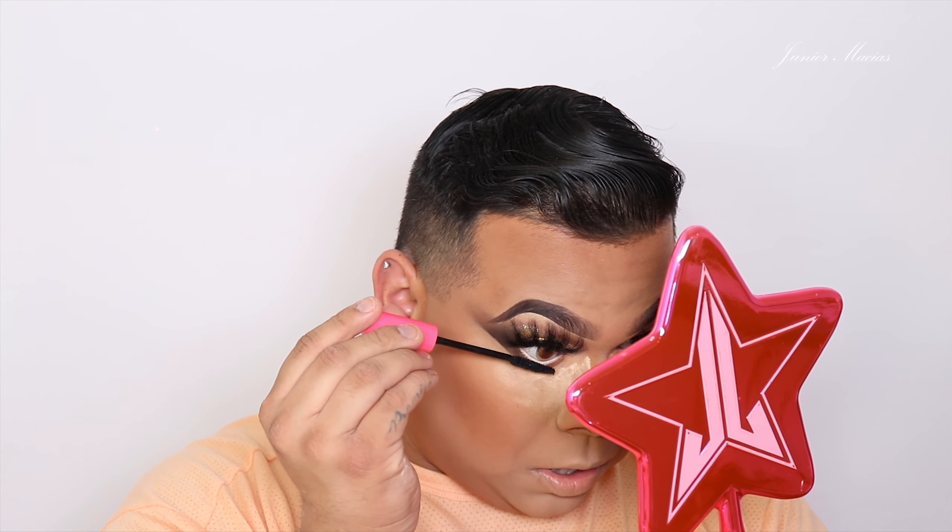Wow, so pretty! All right, and now we're going to go in with the Bretman Rock lash mascara and just coat the lashes. Then we're going to go ahead and set the face with the Bretman Rock product.